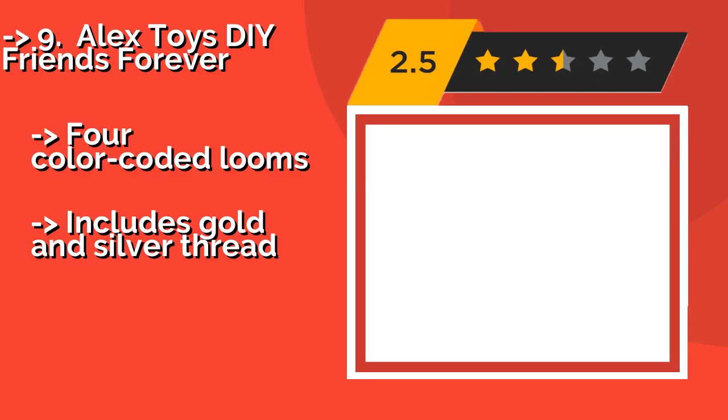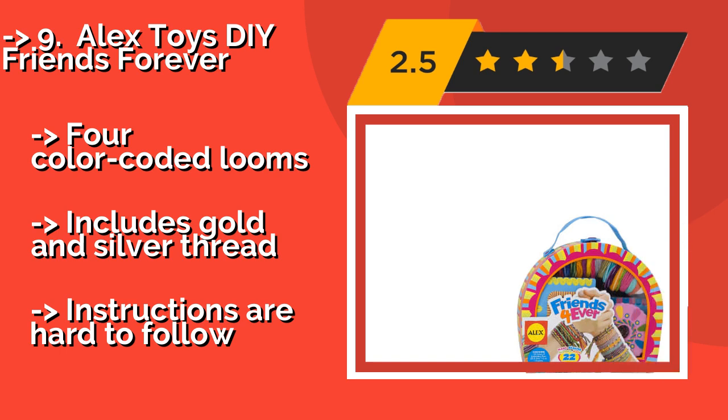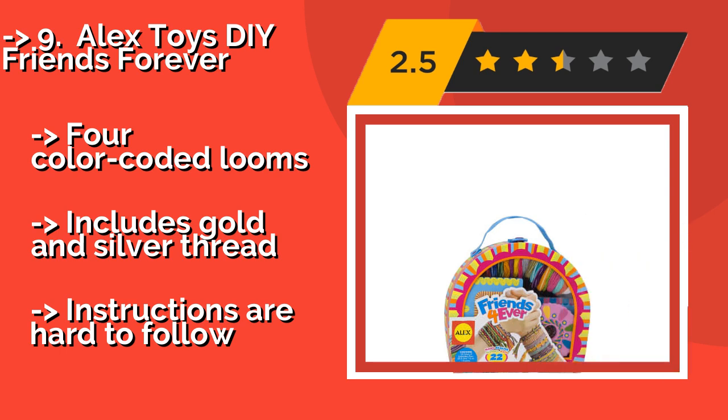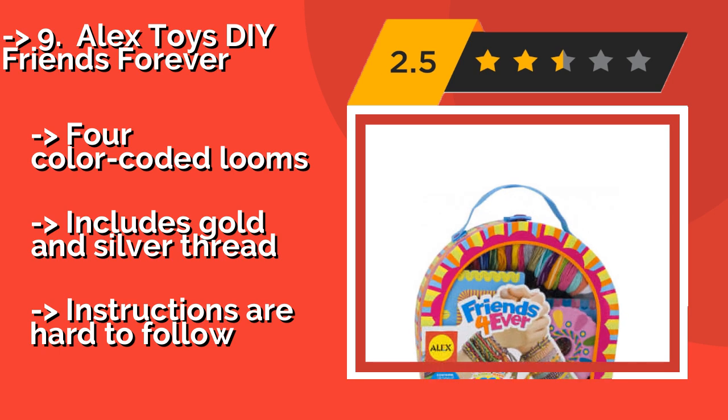9th on the list is Alex Toys DIY Friends Forever, approximately $16. It makes 22 bracelets and allows users to weave diamonds, hearts, stripes, and flowers into their creations.